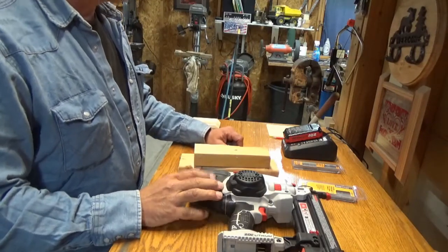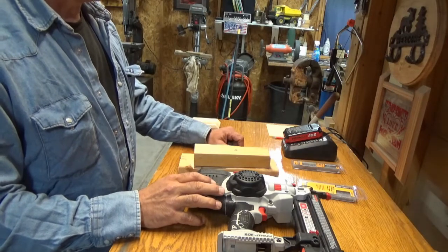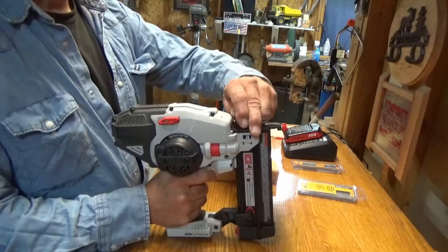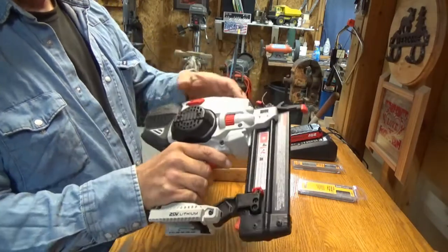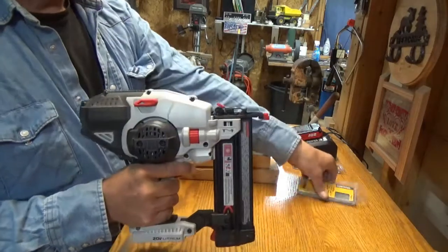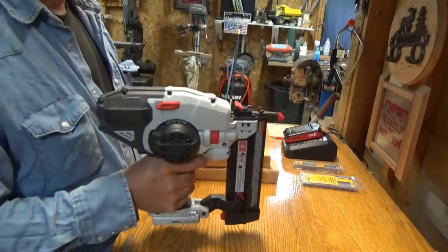Quick rundown of this unit: it's a 20 volt lithium, shoots 18 gauge brad nails, 2 inch down to 5 eighths inch, and holds about a hundred nails in the magazine. It has a jam clear feature — you flip this little lever up, which exposes where the nails rest. This lever here you rotate away from the unit and that will help clear a jam. I've never had one jam; I've used this particular brad exclusively and never had a problem, so I've never had to use the jam clear.